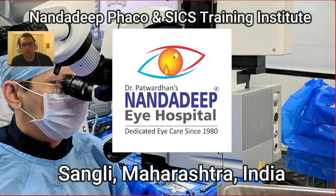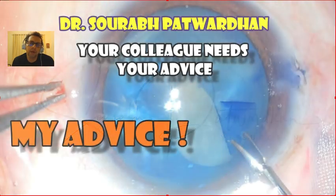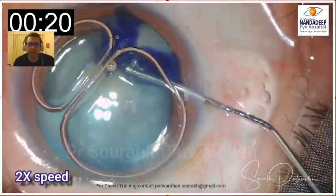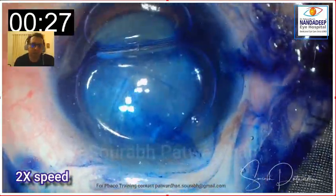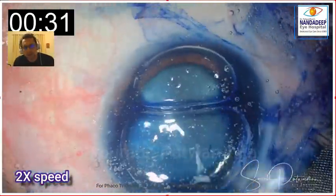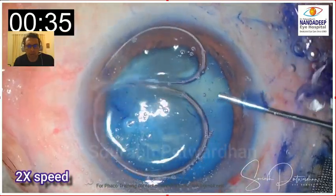Hello friends, I am Dr. Saurabh Patwadhan from Nandadeep FACO Training Institute. We saw a video a few days back of my colleague's video, and I asked for your advises. You can see the original video and your advises by clicking on the YouTube link.